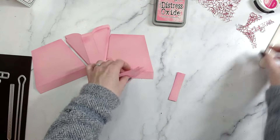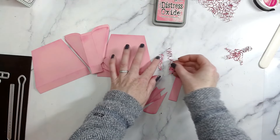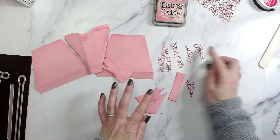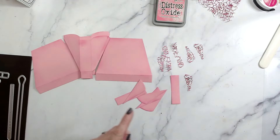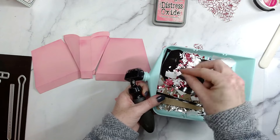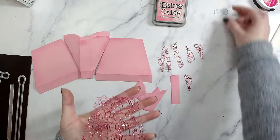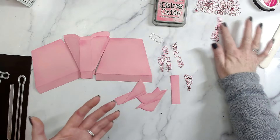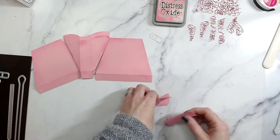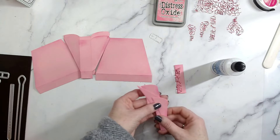Now I'm going to match up all of these trellis dies. These are quite intricate, so Craft Stash do have on their channel some intricate die cutting tips — I'll leave that video linked down below. This is a really handy tool for getting out all of the little bits. I've run these through my Sizzix Big Shot; every machine is slightly different so work through all of the tips if you're having trouble. I'm going to add all of these onto here with some glue.